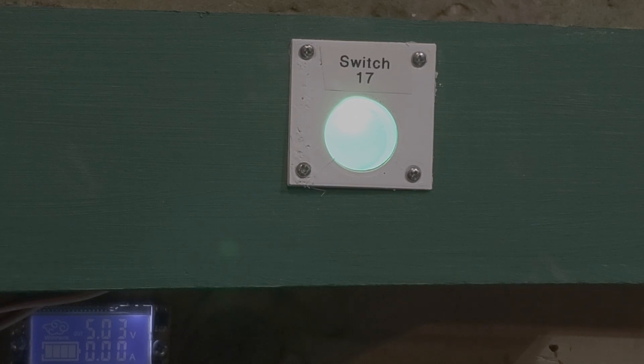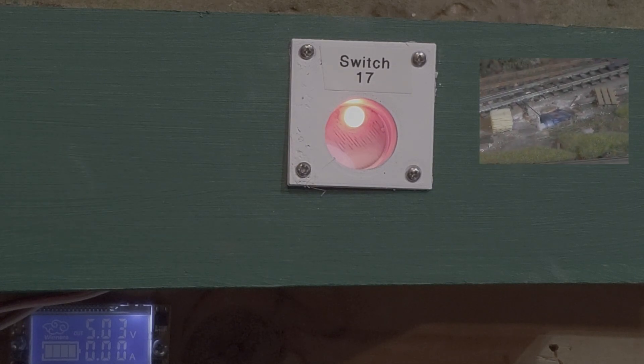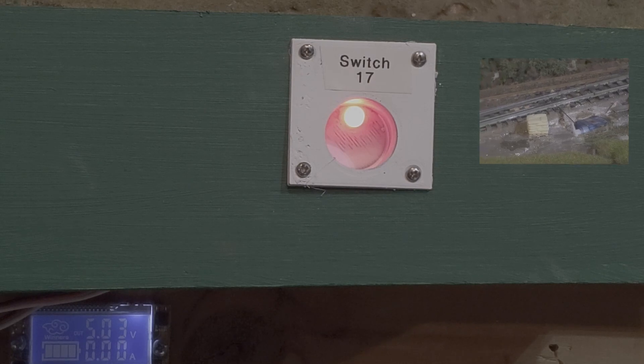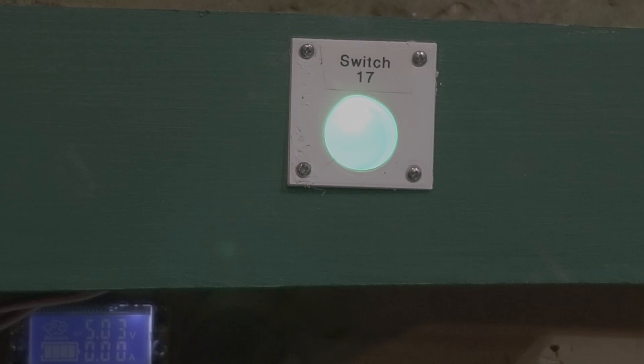I will show you the commercial product available for the Arduino, and I'll show a picture of the Barrett Hill or put their website up. If you reach in and just touch it, when you release it, it changes the turnout position. In this case, it went from the main line into the yard siding.